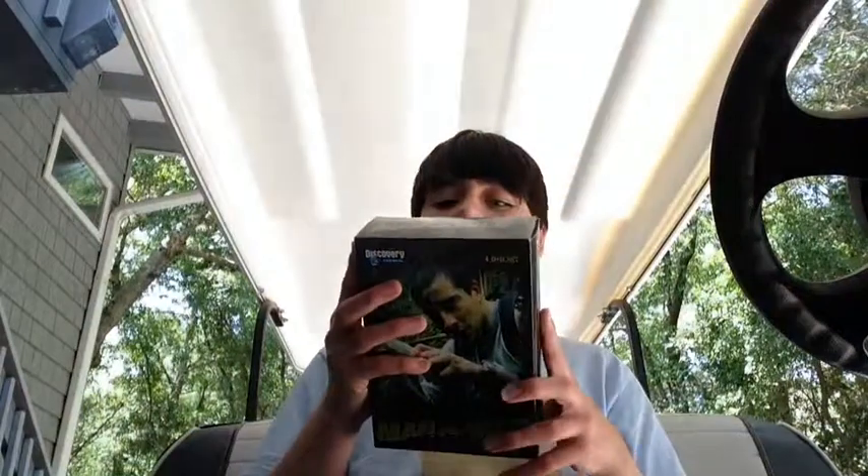Disc A has the European Alps and Sahara Nevada. Disc B has Alaskan Mountain and African Savannah.